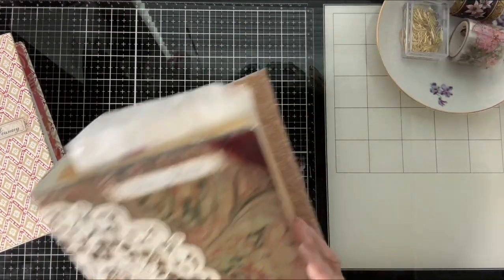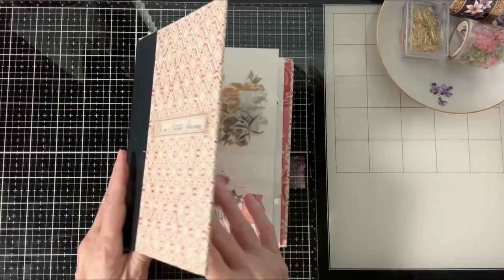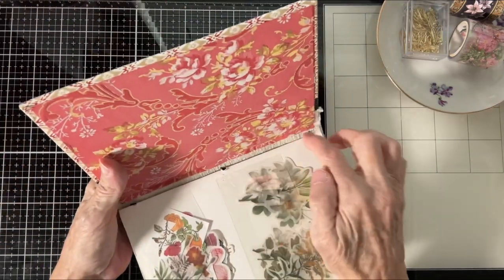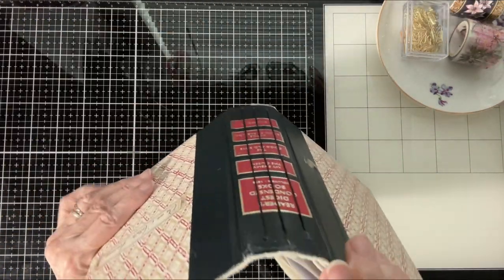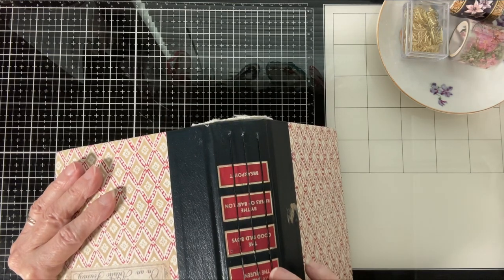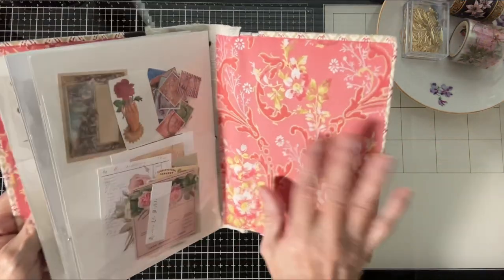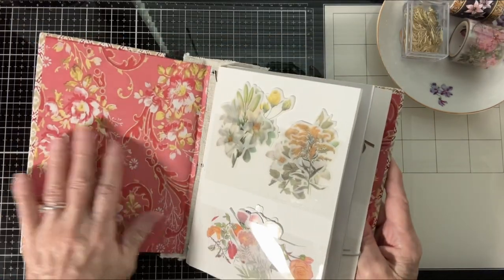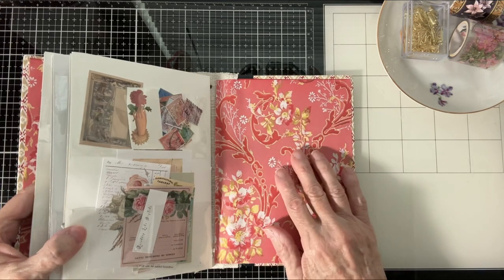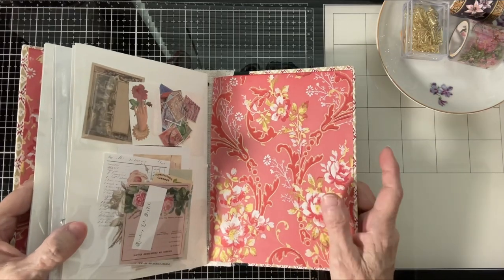This one I made with an old Reader's Digest. All I did was deconstruct it by taking the paper out. Then I put a piece of linen in — the spine was in very good shape. So all I had to do was put a piece of linen in here. Then I covered the inside with these two papers, as when I took it apart it kind of peeled off the paper, so I did decorate that.